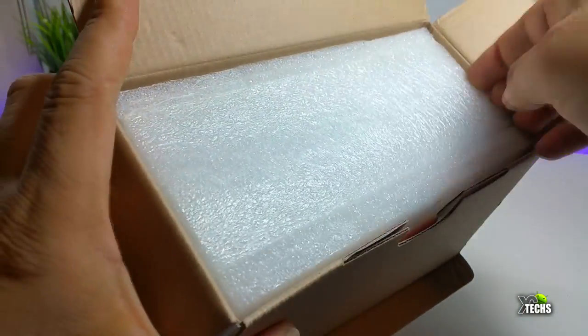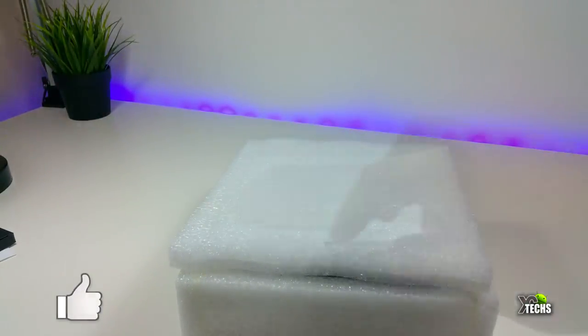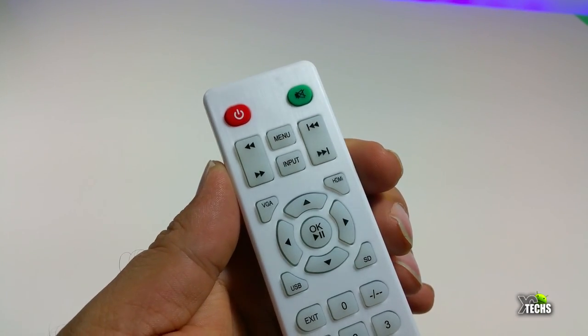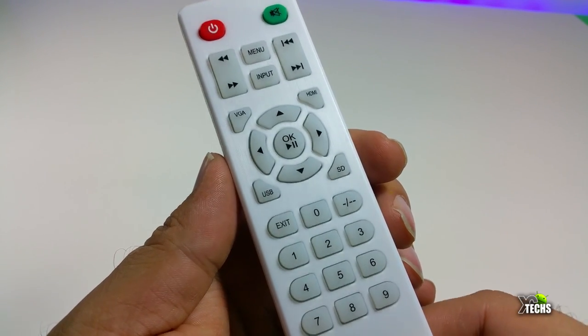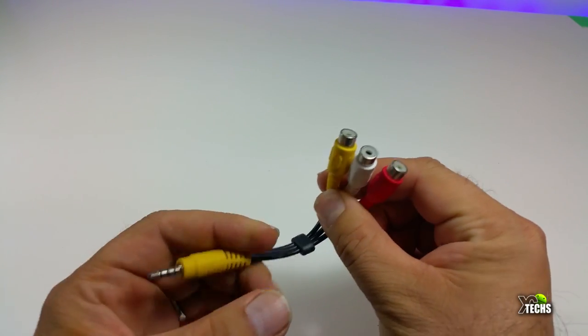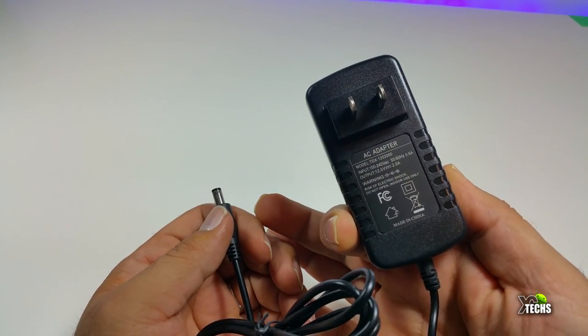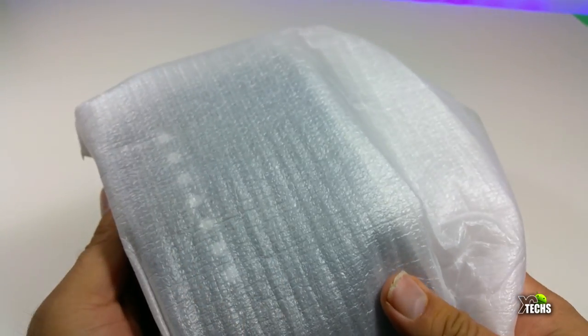Once we open it, you can see it's nicely designed. The components included are the actual projector itself, an IR remote, a little adapter for RCA, and a power adapter which is 12 volts and 2 amps.